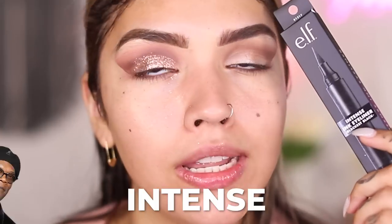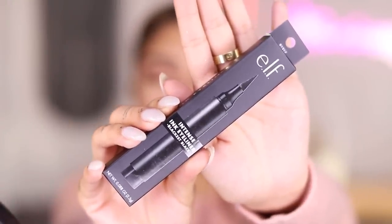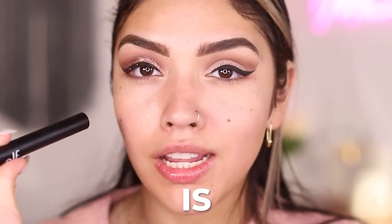I don't have an eyeliner from Wet n Wild, so I'm using the elf Intense Ink Eyeliner in Black is Black on both eyes. Unfortunately, this is not my favorite eyeliner — it's performing like I already left it out for a few hours. Very dry and not very pigmented. On the glitter side, it's poopy doopy, which is not good.